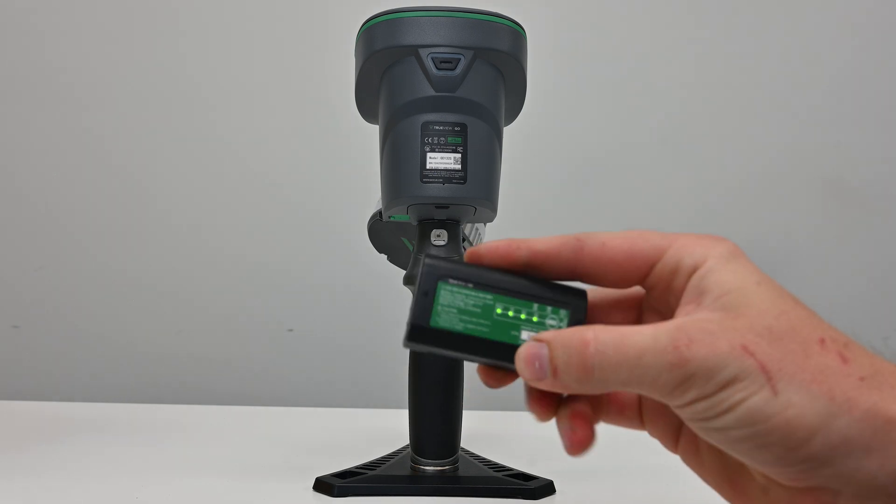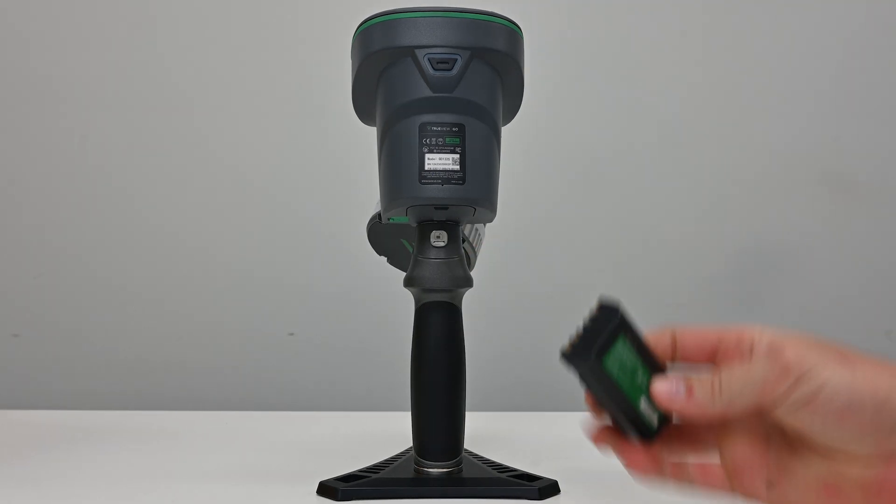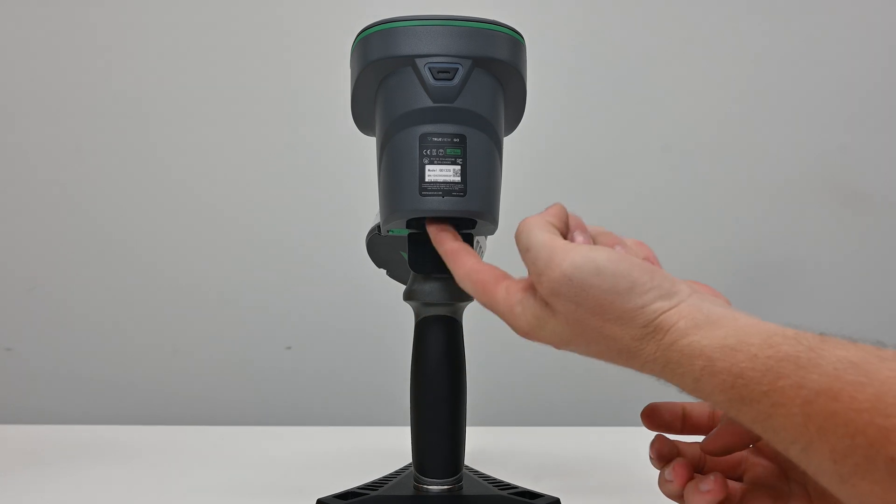Before starting a scan, ensure that you're beginning with a fully charged battery. Once this is verified, you can install it into the back of the TruVue Go.